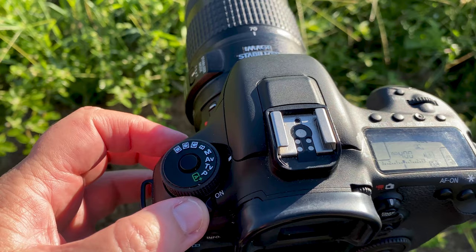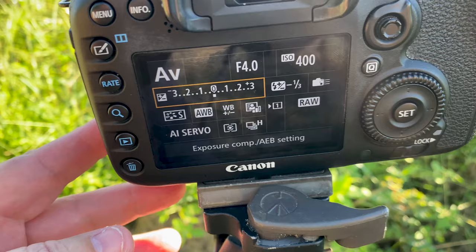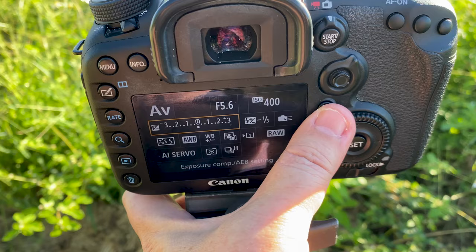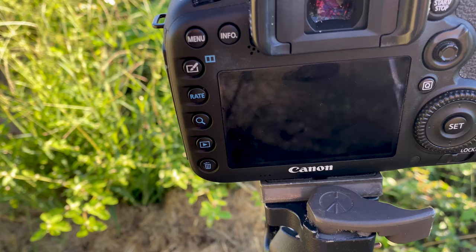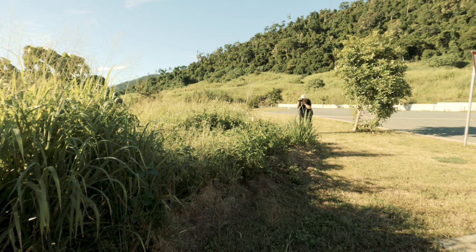For today I'm using aperture priority, ISO 400, and f4 is showing at the moment. But when I zoom my lens out to its longest length of 300mm it shows f5.6, which is the widest I can do at that length. I've also set standard picture style, auto white balance, and AI Servo — because if a butterfly starts flying it might be able to track it, which would be awesome. I've also set high continuous shooting.